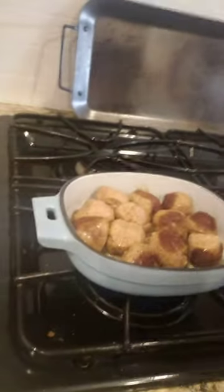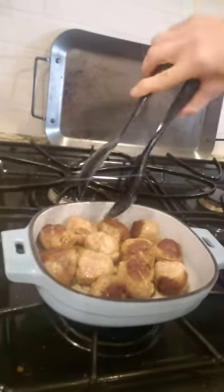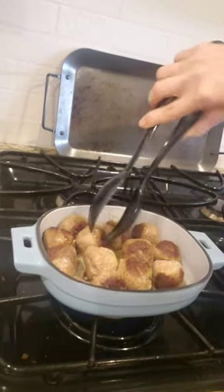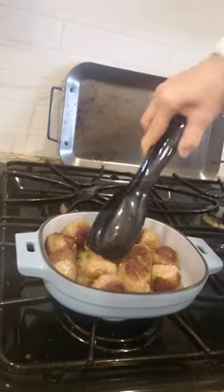I'm cooking lunch and making the girls some meatballs and I just threw some olive oil in there. These pans do not have to be seasoned. They are pre-seasoned.